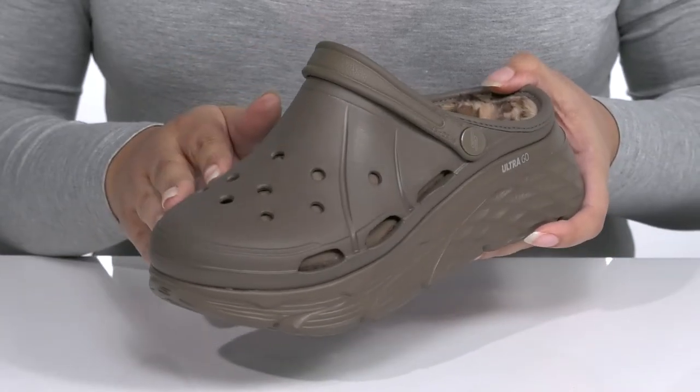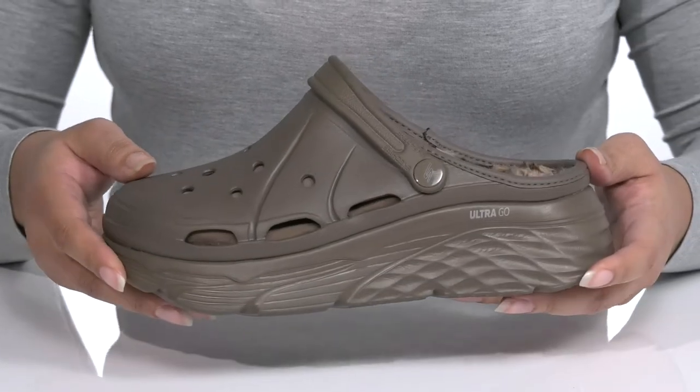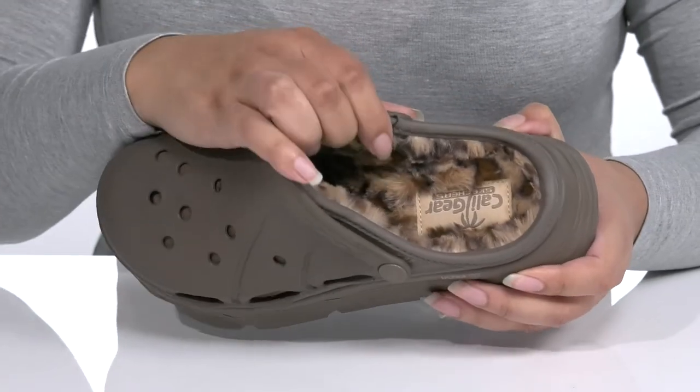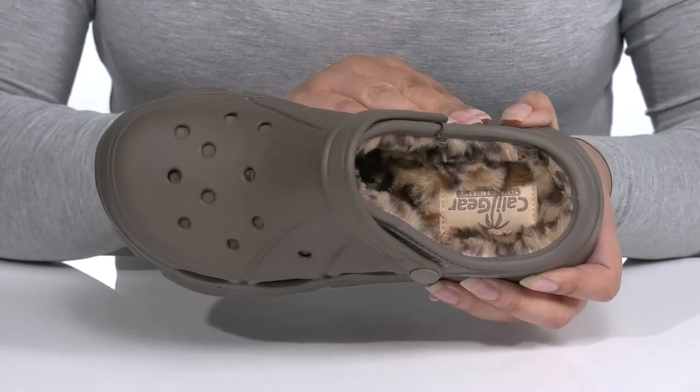The vamp has perforations for breathability and would look great with your favorite pair of skinny jeans and a cute t-shirt. Inside there is a faux fur lining that has a leopard print with a cushion footbed to keep you comfortable all day.